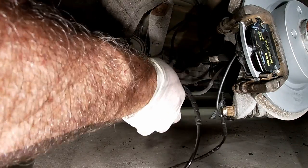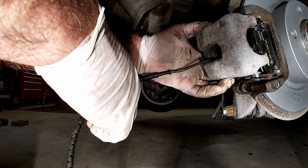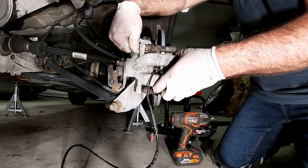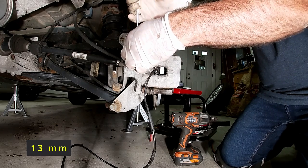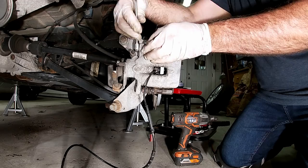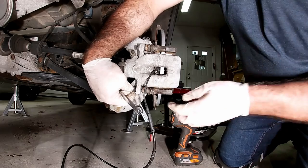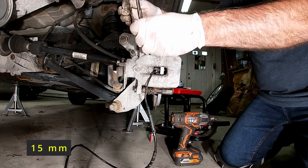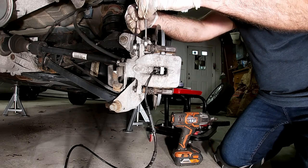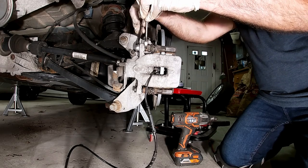Now we take our brake sensor line, pull it through the center of the caliper, put it on over here. Put our new bolts in — the new ones are also a 13 millimeter, and they've got some thread locker on them, so you'll only be able to put them down so far without using the wrench on the slide itself. Get that 15 on there like last time and just hold it in place just enough to get it tightened up.